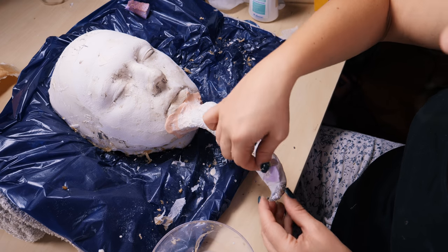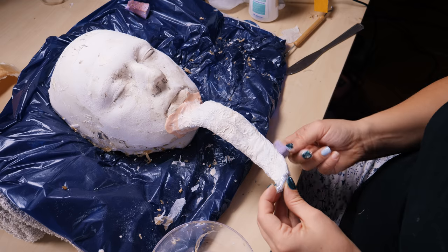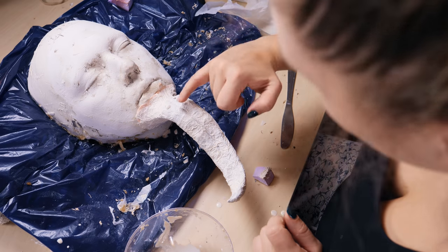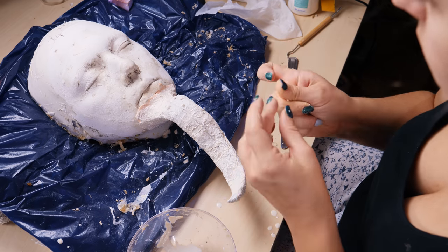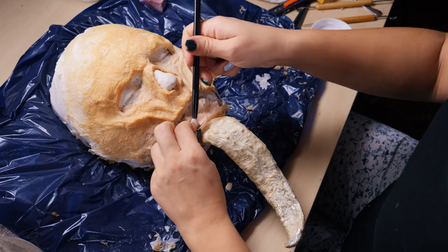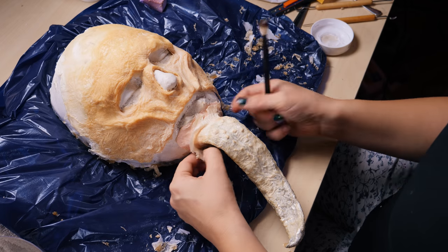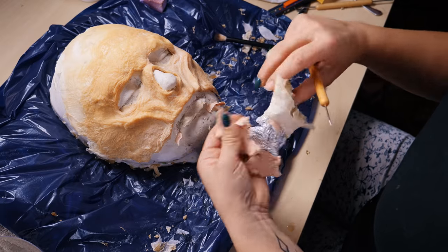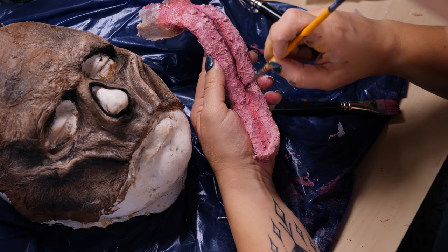Kiedy jenzor wygląda już tak jak ma wyglądać, dodaję smaczek — krosty na języku. Krostki zrobiłam z waty lekko nasączonej lateksem, przykleiłam je i gotowe. Następnie usunęłam jenzor z odlewu i tę plastelinę, która się przyczepiła. Musiałam go oczywiście pomalować — ta sama zasada jak przy masce: farby wodne, ciemniejsza baza, a po wierzchu bardzo jasny kolor.